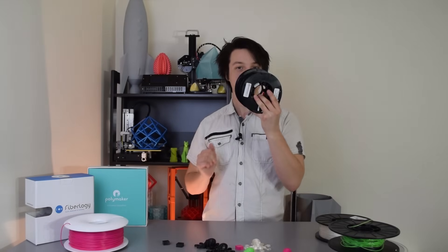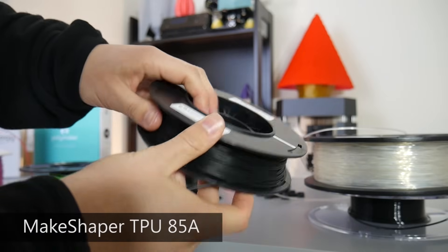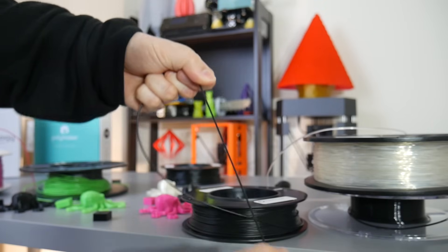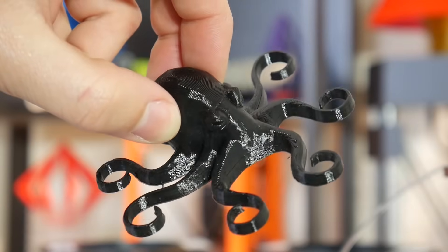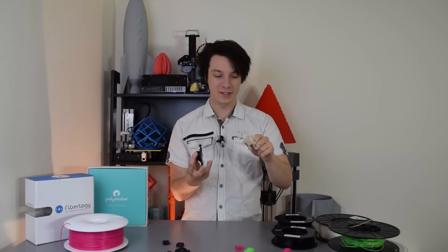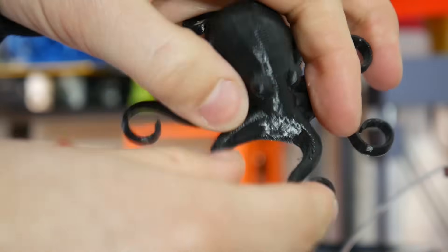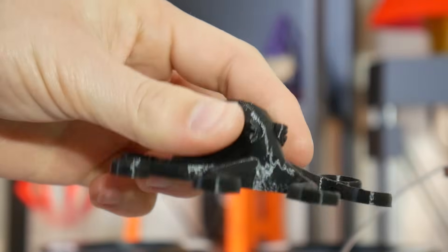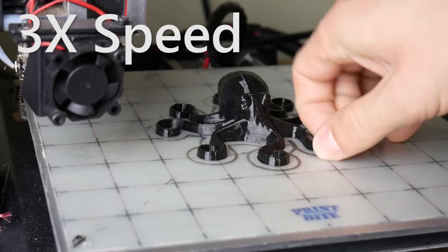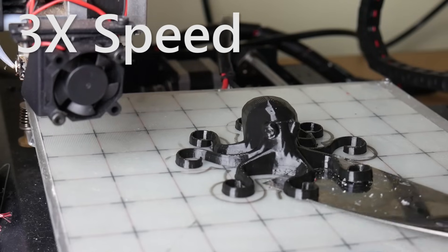Moving into the last two — these come on tiny rolls. This is MakeShaper TPU at 85A shore hardness, which means it's quite soft. As you can see, it's quite elastic. Interestingly, when you print something with some form to it, like this octopus, the head is squishy but less squishy than the Ascentium. The legs are nice and flexible with a bit of stretch. Even though the filament itself feels very flexible and elastic, the solid printed object is actually quite a bit stiffer. For the print bed, it had practically suctioned itself down — really hard to remove, had to do one leg at a time.